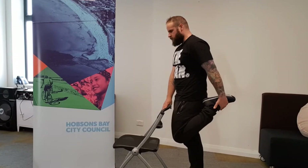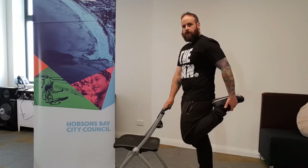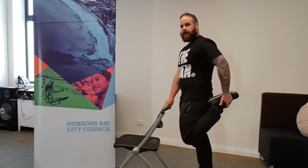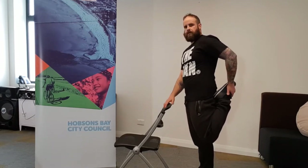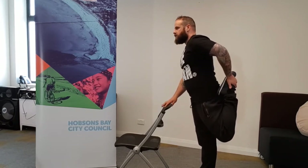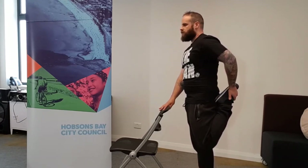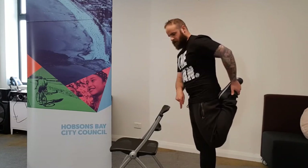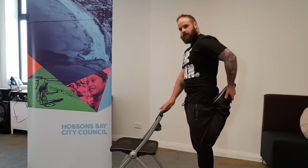Once you grab the foot and get your balance, pull the foot upward toward your back or the base of your shoulder. At the same time, imagine pulling the knee back behind you — but while doing that, try to drive the knee forward pointing to the ground. So as you pull the foot back, you're trying to keep the knee pointing to the floor. That combination will help create the stretch.